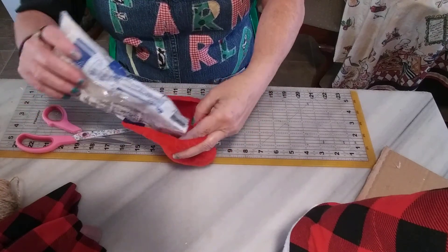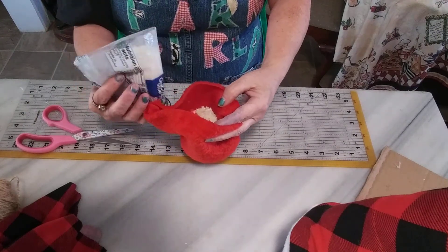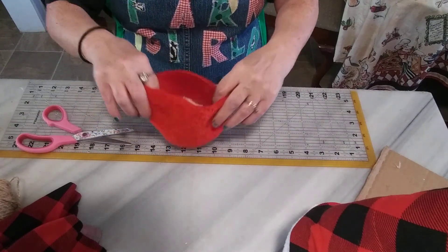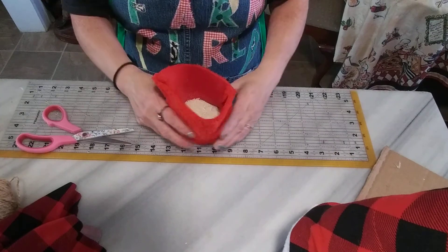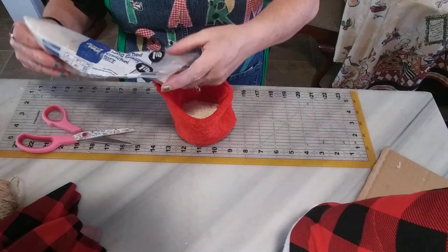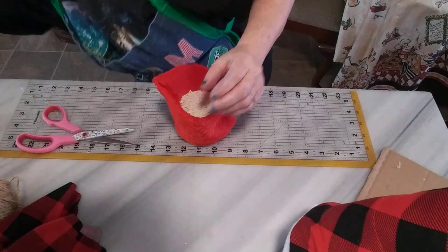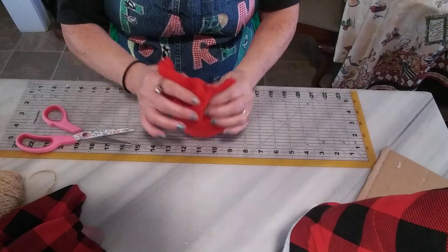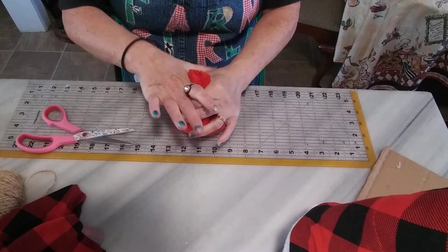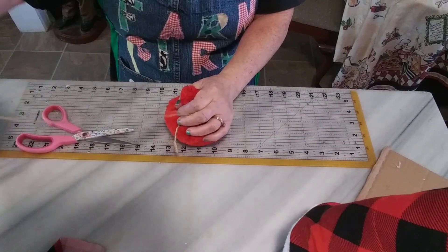Just dump the filling down in there. Put as much in until you think it's heavy enough to stand up. Then shake it down, take the top and gather it like that, and get some twine or rope.